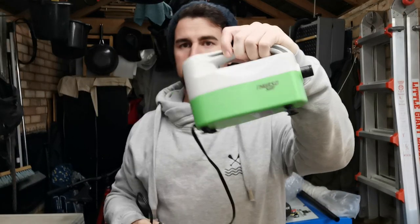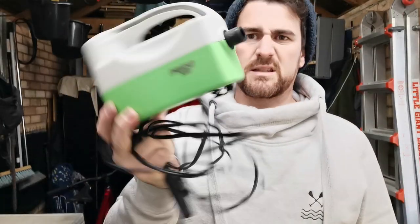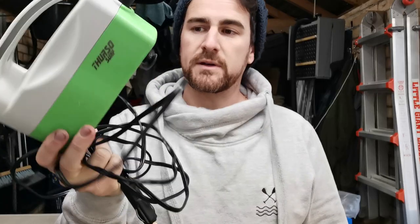Next up, let's check out this little model from Furso Surf. This goes to 16 psi, has a digital dial, it's tiny — it'll be good for traveling. Let's go and check this one out.